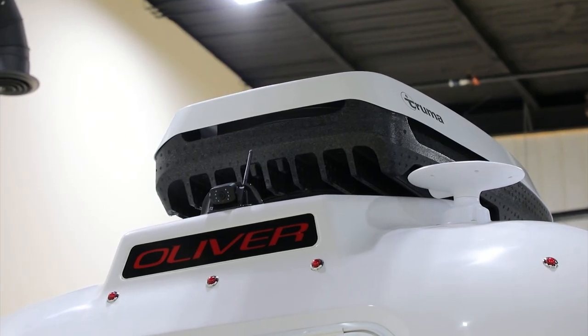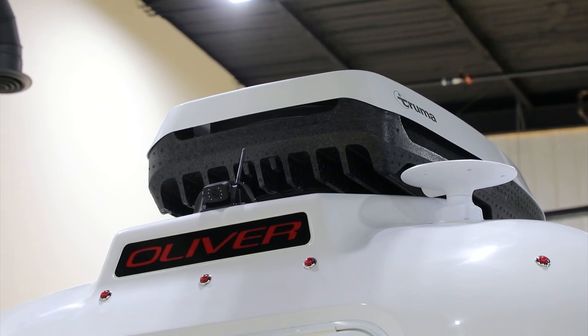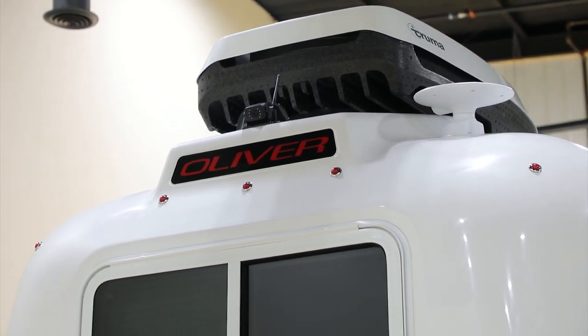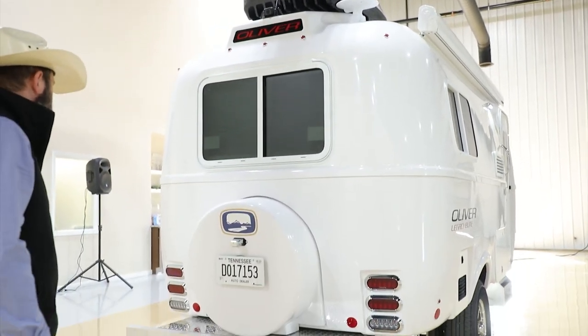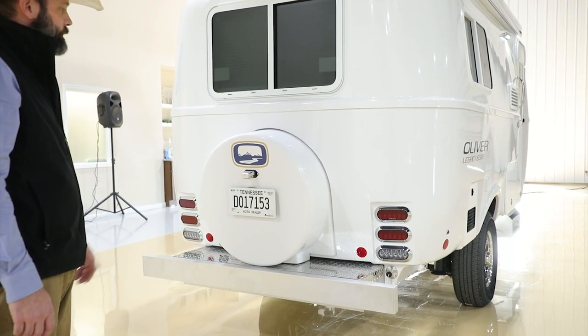Here at the rear of the unit, if we look up top, you'll see the Truma air conditioner. Behind that is the optional rear camera, and off to the right side is the optional HDMI antenna. You'll notice four round circular marker lights, and the Oliver lens which lights up with the markers — it is not a brake light. Looking down towards the rear, you'll notice your LED lights for stop, turn signals, brake lights, and reverse lights.